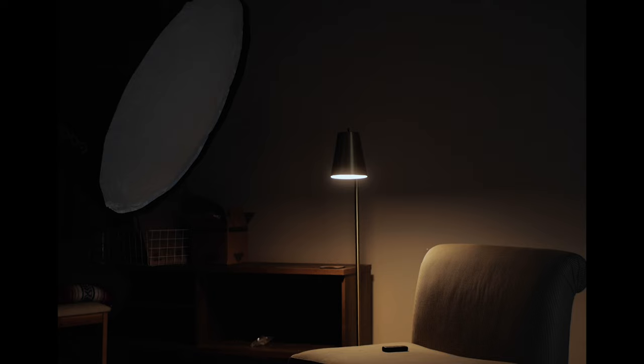Is the Godox SL60 Mark II perfect? No. But I do think that it is the perfect first light for any aspiring filmmaker. The fact that this is a bright bi-color light makes it a light that I can definitely recommend to anyone looking for their first professional video light.